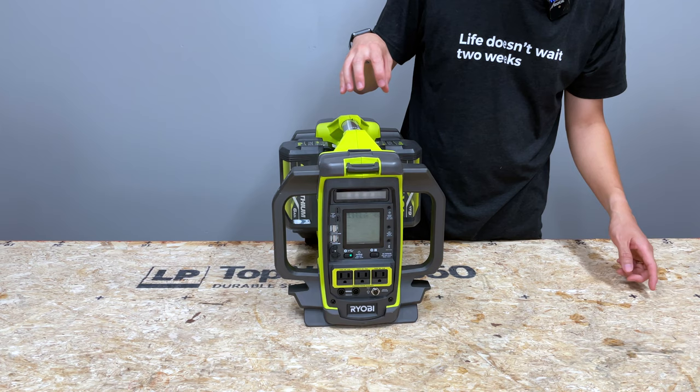It doesn't do super fast charging but it's not super slow either — it is regular/fast charge. It has no solar input capacity, no Bluetooth or Wi-Fi. It's really a no-frills device designed for job site use. Pricing-wise, I've seen it go for as low as $329–$350, and it generally runs $350–$400. I believe it retails around $450 for the bare tool.